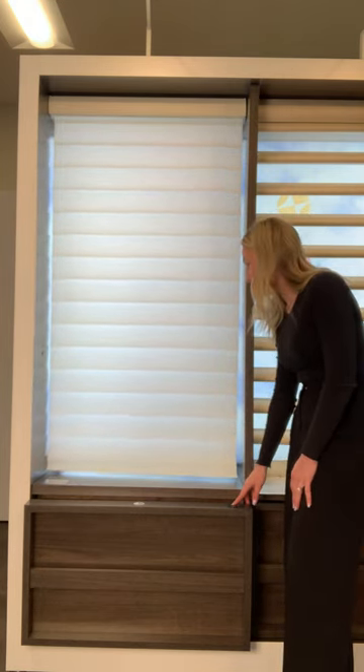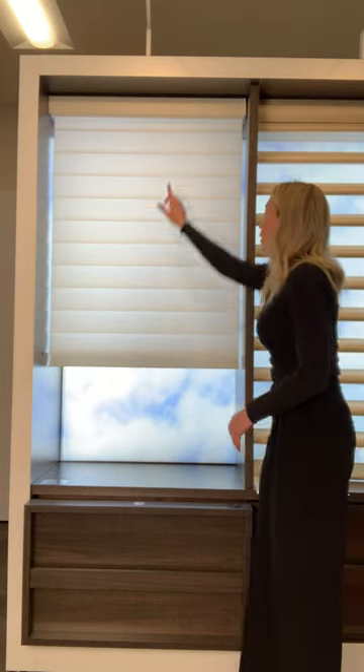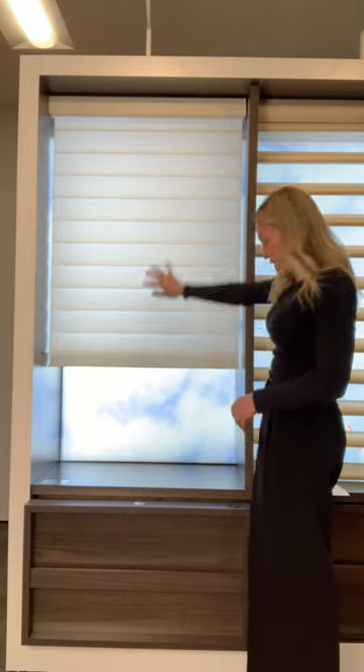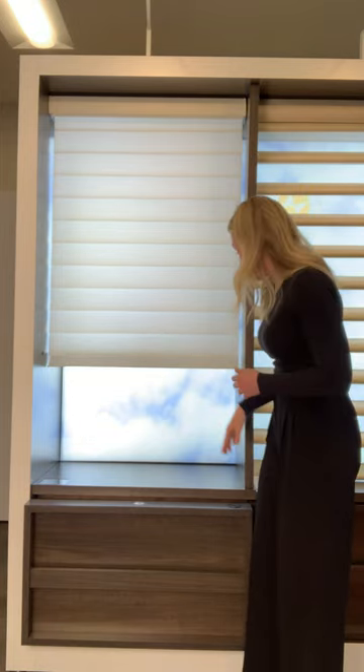The Silhouette does also roll up completely and clear your window entirely. What is nice about the Silhouette is the roll is housed in this cassette up here. It is wrapped in the same fabric that we choose for the shade, so when the shade is completely up and out of the way it's just a really seamless, really classic look.